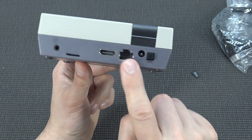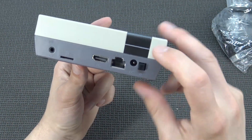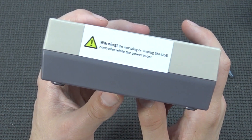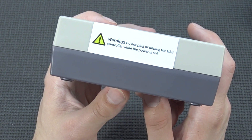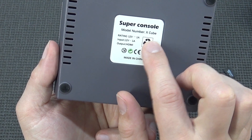Here we have the HDMI out, and we even have an RJ45 Ethernet connection, input for the power supply at 12V, and an on/off switch — also very rare, because not all of these things have an on/off switch. The sticker on the side says: Warning, do not plug or unplug the USB controller while the power is on. The model number is Super ConsoleX X3, rated at 12V.